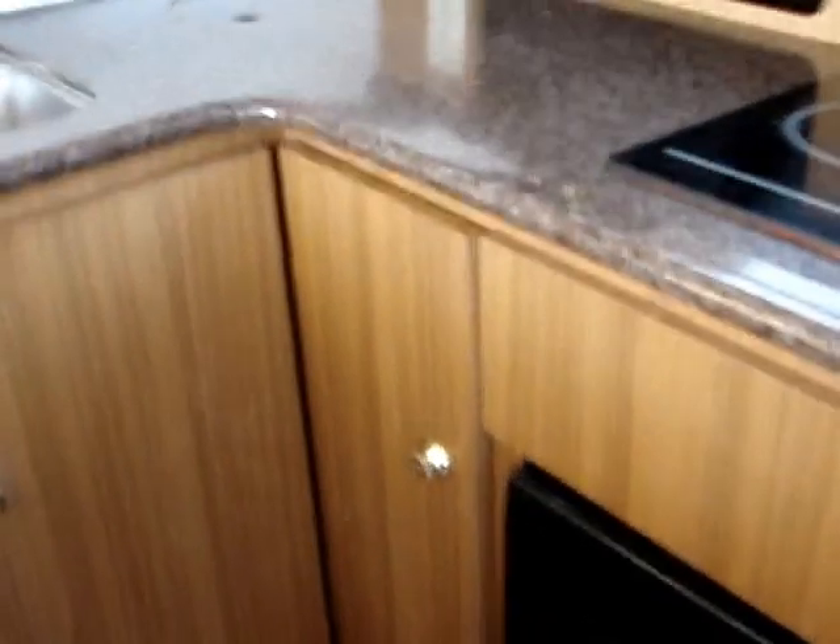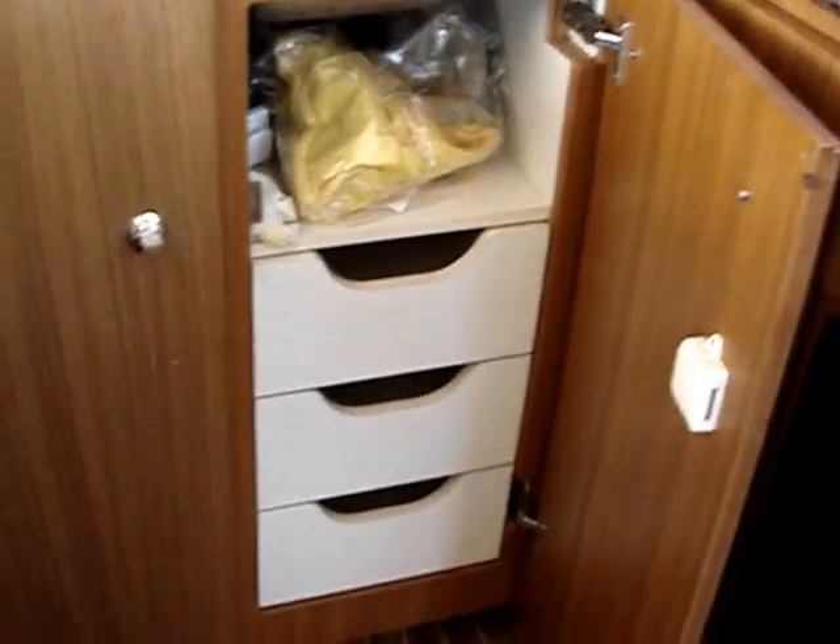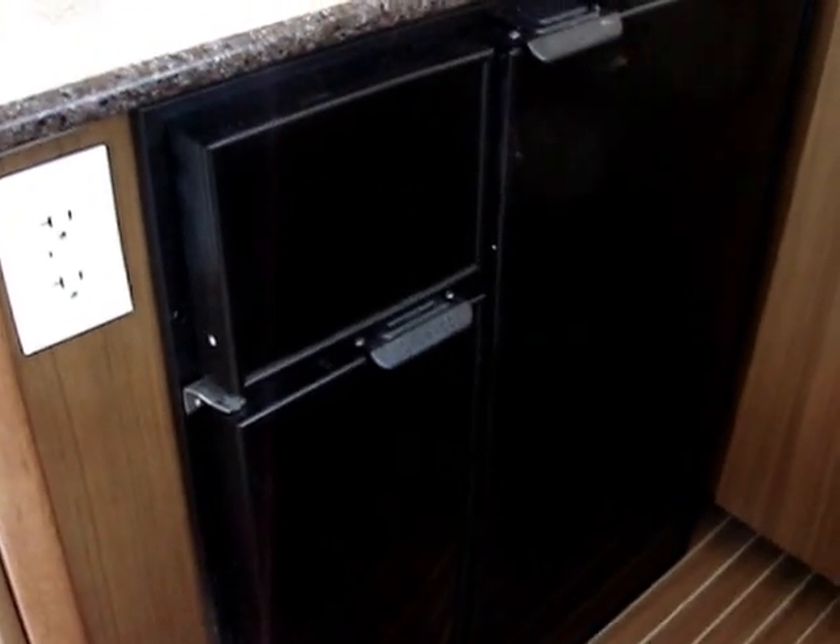Behind this door we have a lazy Susan, and of course here we have the standard utility drawers. This is a Novacool refrigerator — on the right-hand side is quite a large refrigerator, and on the left-hand side is a freezer compartment.